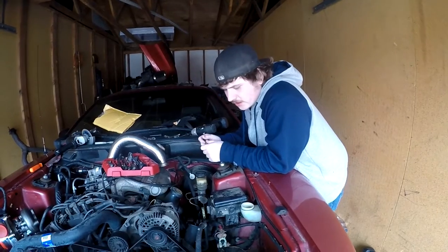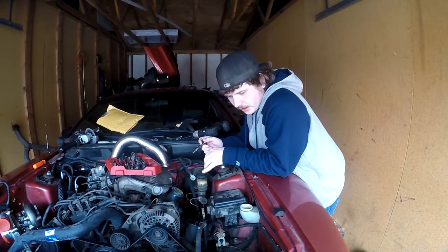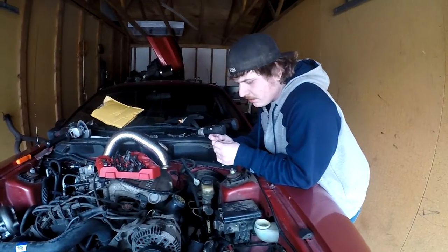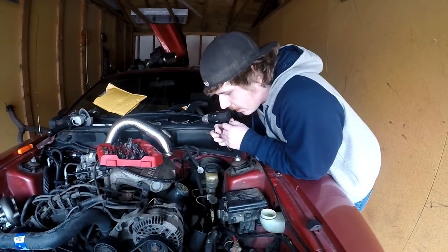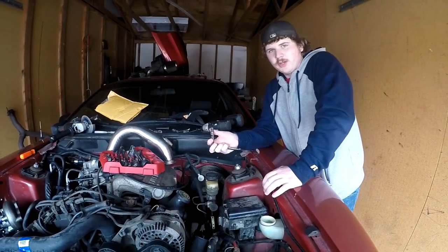First there's a ground strap from the engine block to the frame over here that's kind of in the way, so I might have to extend it. I'm going to start by taking that out — I can't really show you guys from up here, but I think the bolt's 10 millimeter.